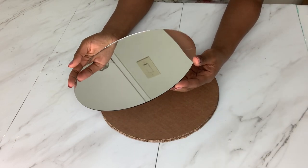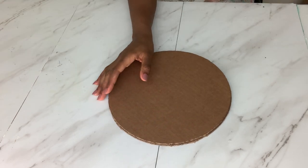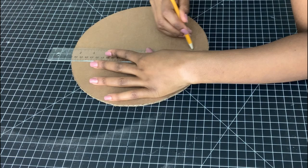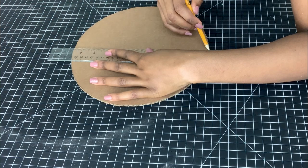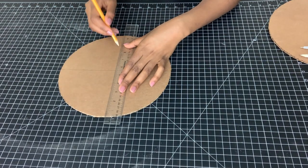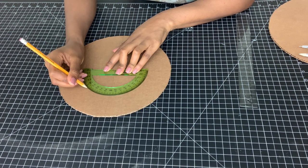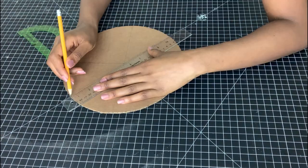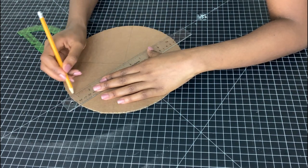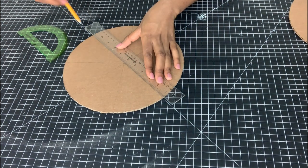I'll be using this round mirror that I got from my course — it's 10 inches — and I traced it out on the cardboard and cut out two pieces. Now I'll be drawing lines onto this cardboard to help me with the dimensions, but if you don't have that you can also use a protractor. I'm basically dividing up the sections so these dimensions will help me put my skewers onto the cardboard.